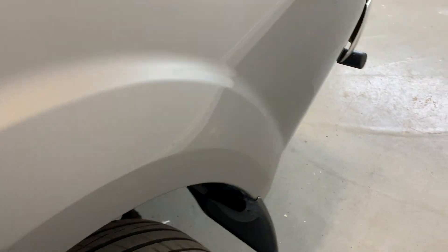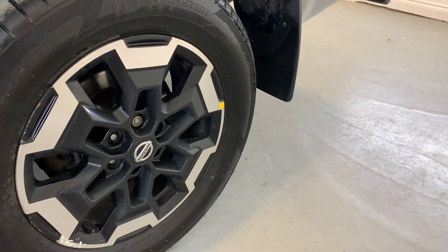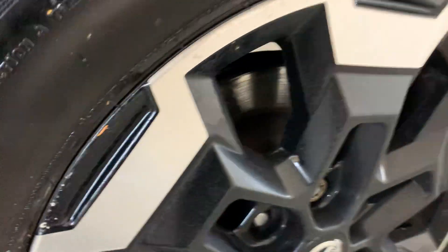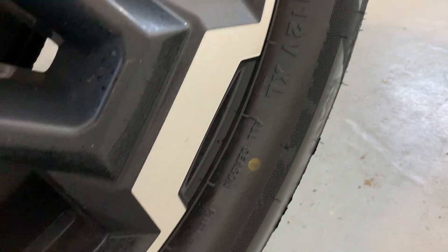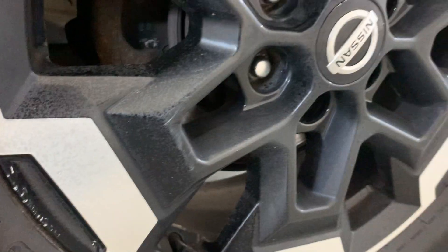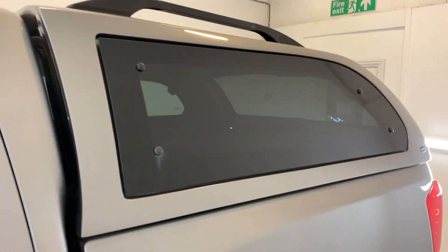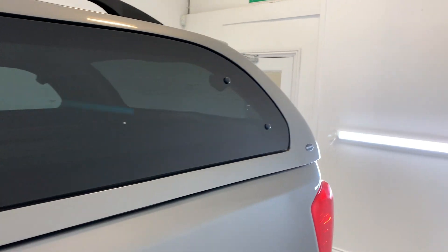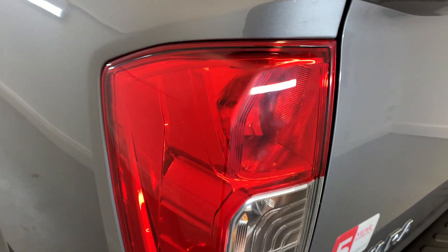Moving around to the rear of the vehicle, that rear arch is looking tidy. That rear alloy does have a few marks to point out — just a few scratches and kerbs around the edges. Otherwise looking nice and tidy, and you've got plenty of life left in those tyres. Colour-coded Truckman canopy on the back — a few marks just on the other side across the bottom there, but not too significant.